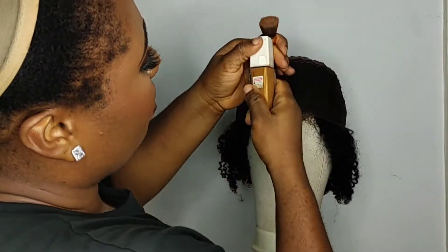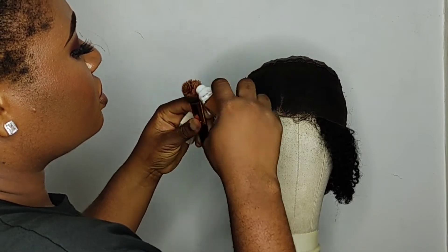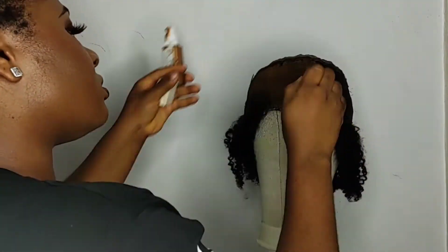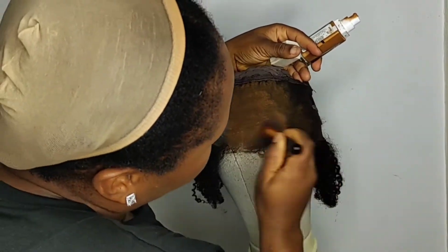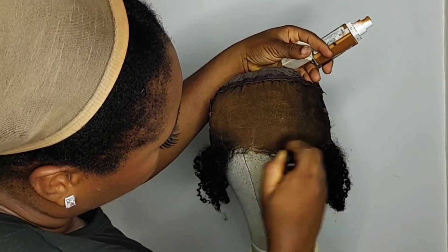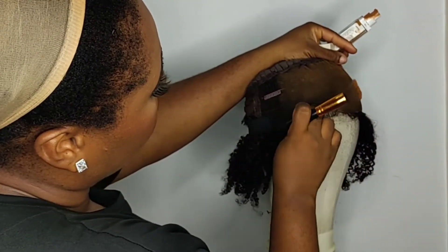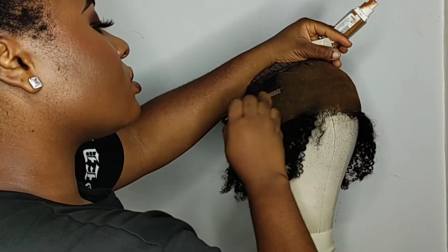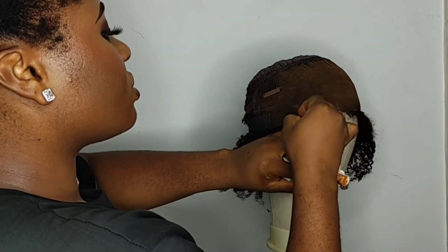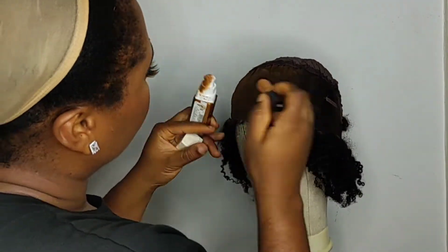The foundation you want to use should be one that matches your skin well. If the wig you're making isn't for yourself, you want to know what your client's skin complexion is like. You want to make the inside of that lace look more skin-like so it doesn't look too wiggy — when you put the wig on your head, it looks like the hairs are coming out of your scalp. If you don't have the chemicals to bleach the lace front knots, just use your foundation — it's still going to look nice. It might not look quite as natural as bleached knots, but it gets close.